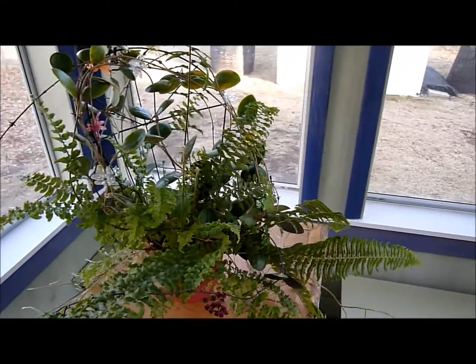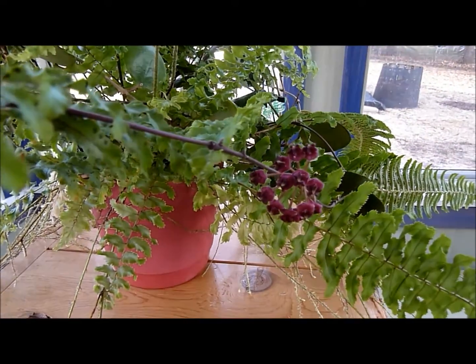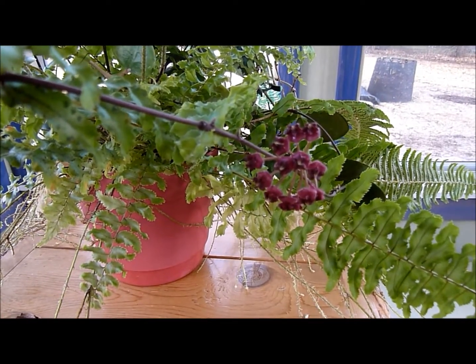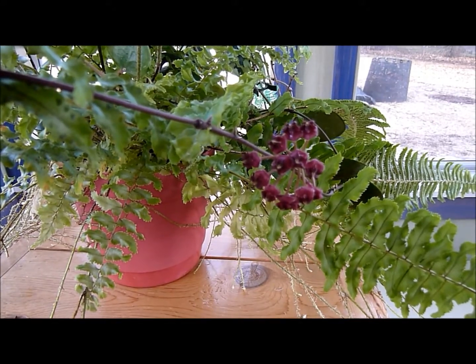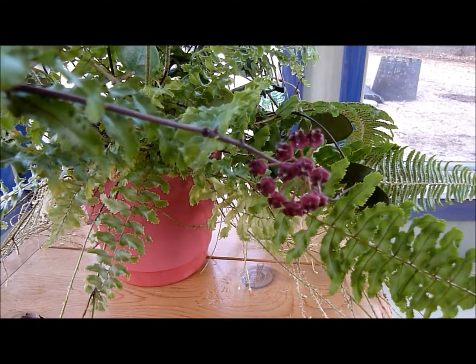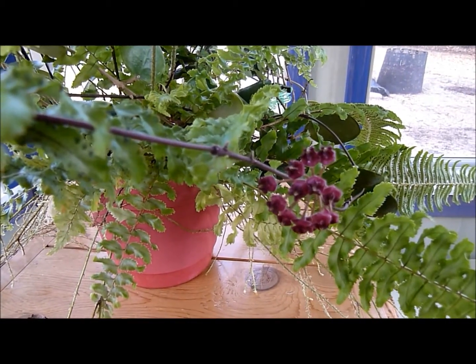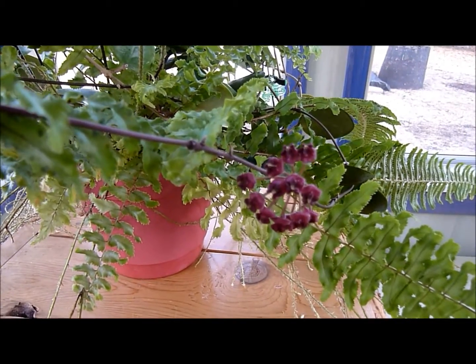I'm going to give you a close-up of the flowers if I can. They're not very big but they sure are beautiful — deep dark purpley red. I'll have many still photos at the end of this video of the incredibly colored Hoya flower.